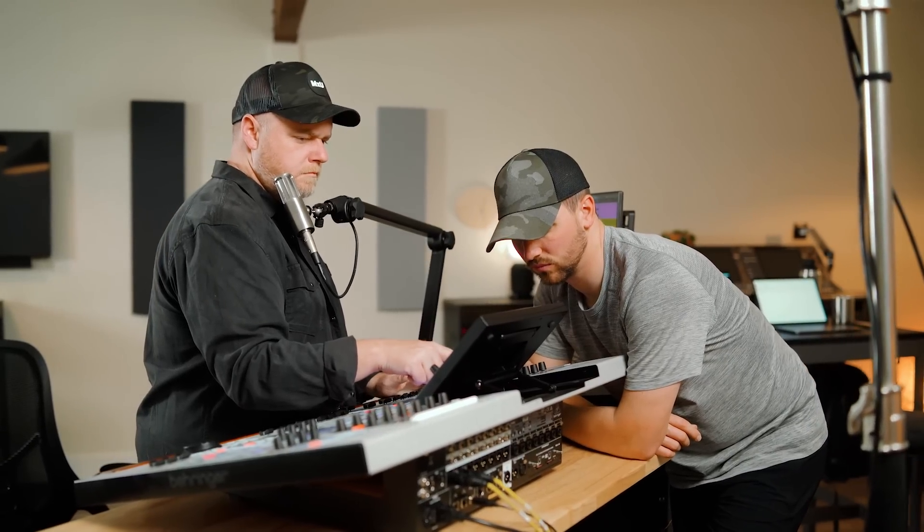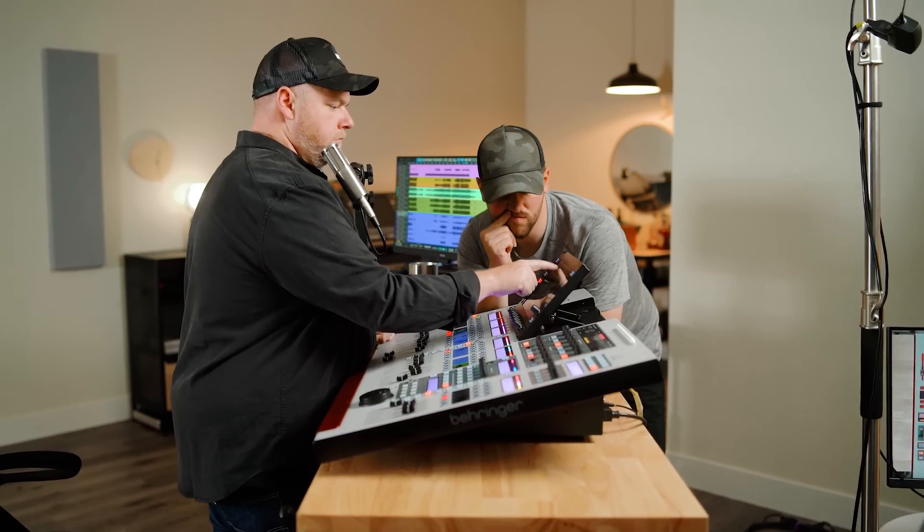A ton of churches use those, so I called the guys and said hey, send it to us and we'll shoot some videos. The biggest takeaway for me about this console is how hard it was to use, and I was a little thrown off by that. This surface is about three thousand dollars without any stage rack, and most consoles in that price range are usually not very hard to use. I think what happened was they wanted to pack so many features into this console that it was just not thought through very well.